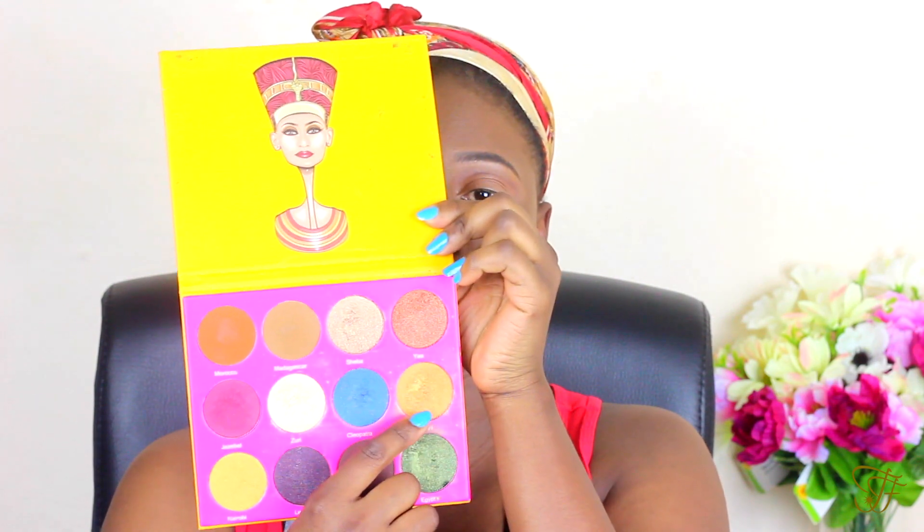Now I'm going in for a gold eye look. I'm going in with that gold shade from the Juvia's Place palette, and I'm going to use that exactly wherever I used the concealer — just going over that same definition I created.